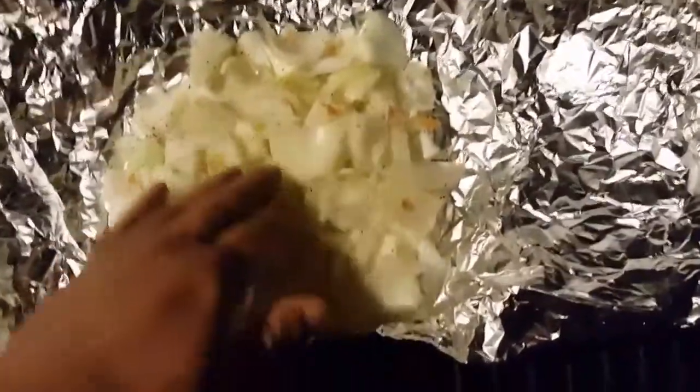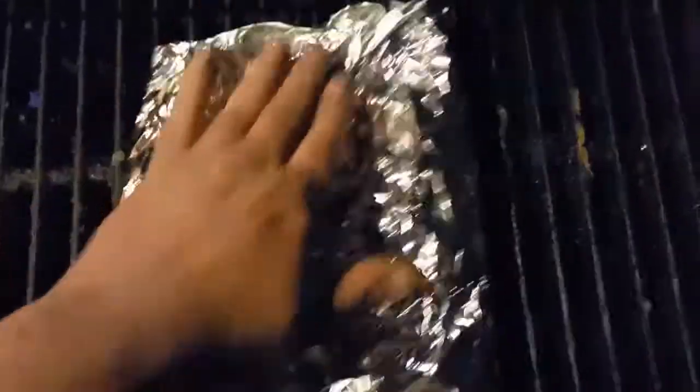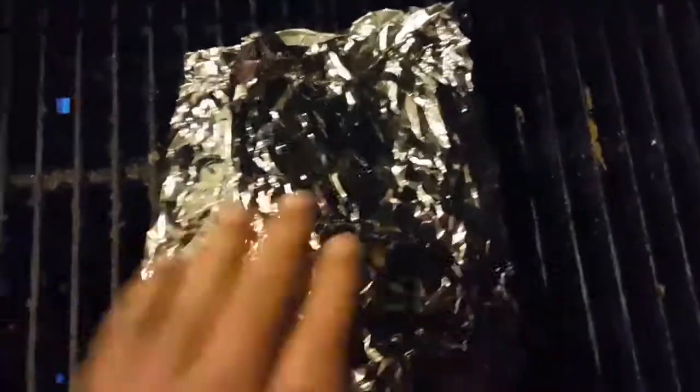Okay, I'm back. I just put the onions on the grill. We're gonna fold this foil back up, close it up, make a nice little pouch and let them cook. And then we're gonna put the Johnsonville Italian sausages on. It's gonna be killer. Nice. Peace.